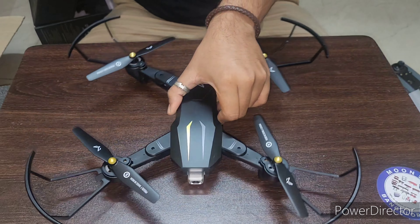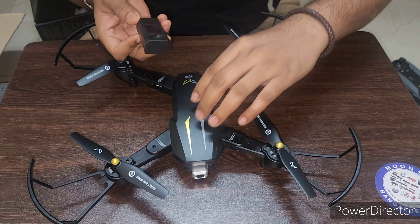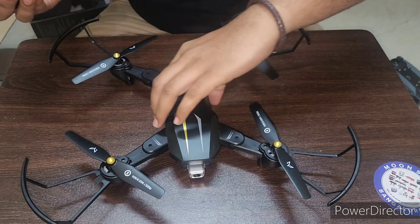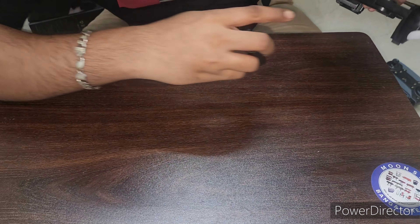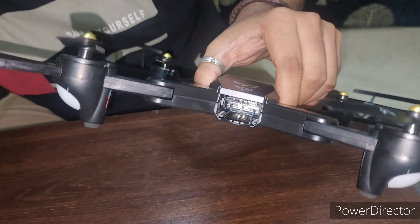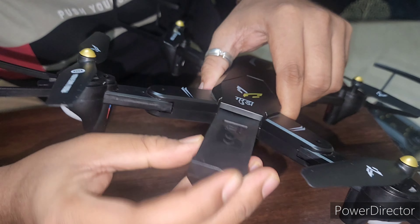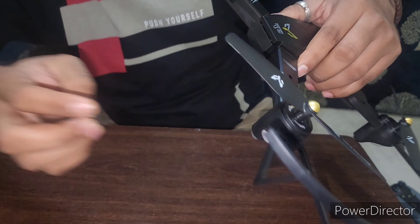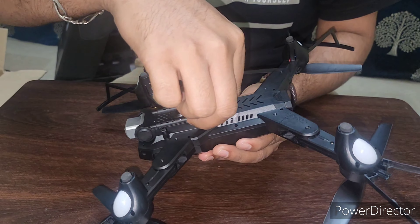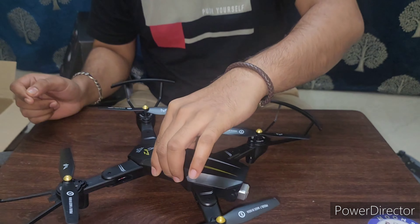Now it looks like a very big one. I'll just insert the battery — they have provided the battery. This is the plug-in, we should plug it in. This is the drone battery space where it has to go. Okay, I'm just inserting it. Now making to turn it on. The drone is on now, and it has some lights.